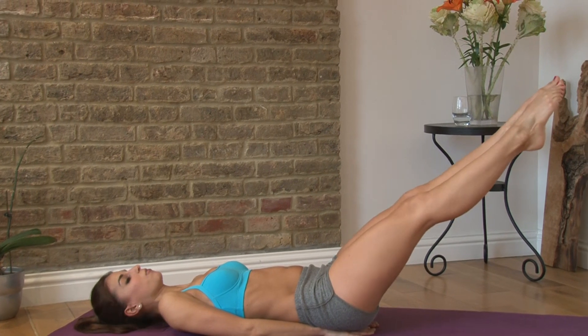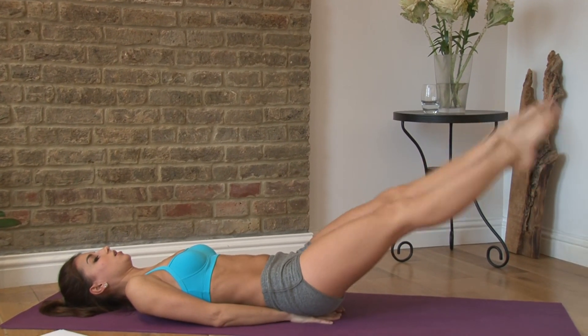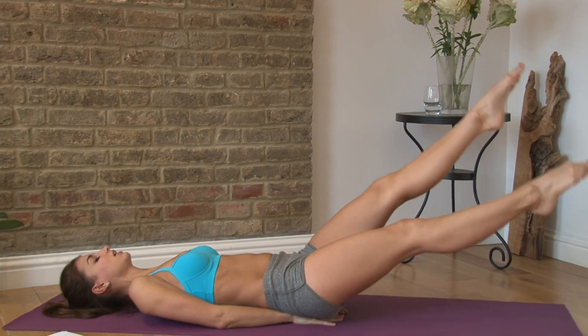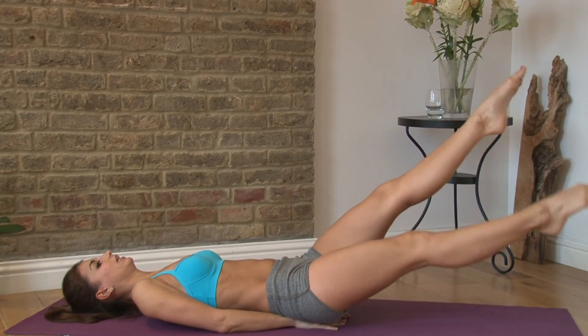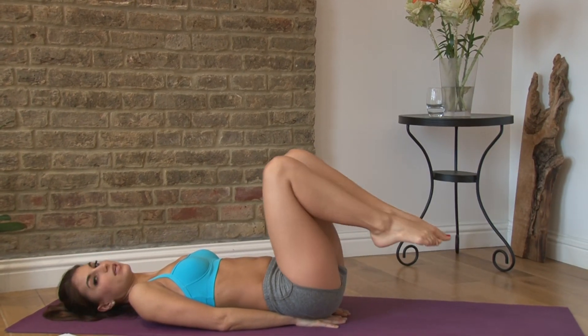Now we're going to reach our legs out and do flutter kicks — one through ten. Keep your abs flat. Bring them in.